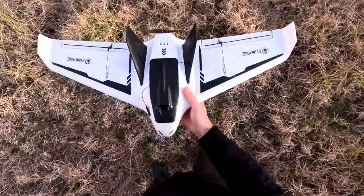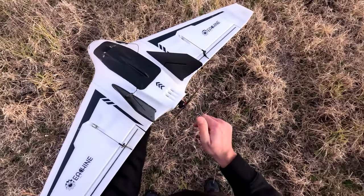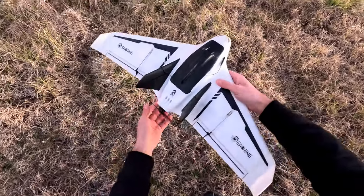When someone is unable to launch a wing, their first reaction is that there's not enough power — let's put a 4S or 6S battery in at max throttle. Nah, that will make things even worse.